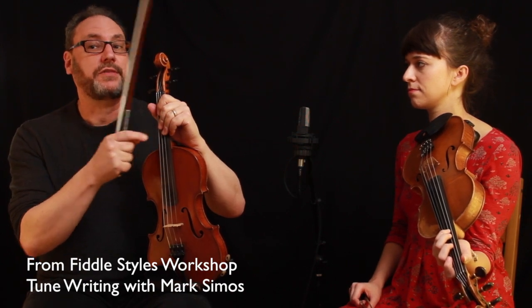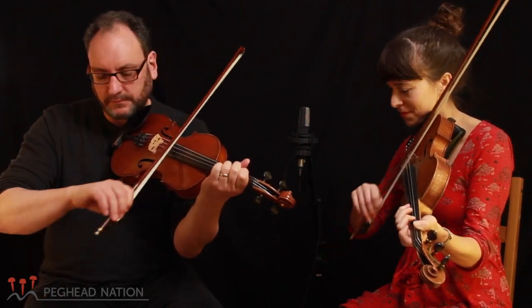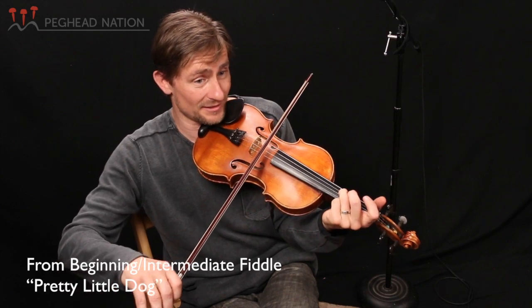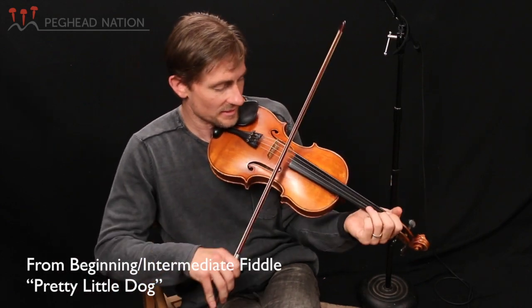It's a fun tuning to try to play around with because you can get a low drone off the low A, and you can get a high drone off the high D. So I play my G, and then I slide a little sharp before I go to my A. So you get this sound.